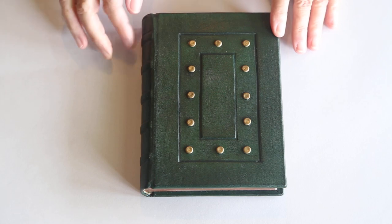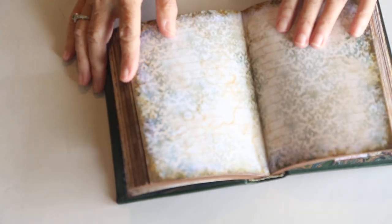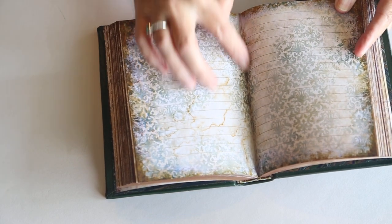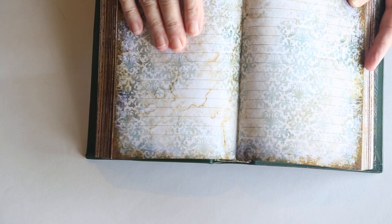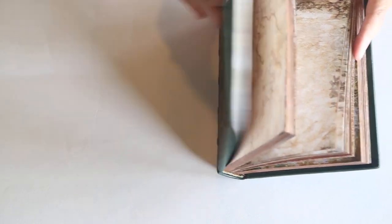This is a leather-bound journal. These are faux bands here, because it is sewn on — and I hope we can get this in focus — sewn on a tube, so that it is a hollow back. A tube is glued to the spine before it's bound, so that you get a hollow back. What happens with a hollow back is the pages can throw up better and lay flatter for journaling. If you've ever opened a tight-bound book, you'll notice that you lose anywhere from an eighth to a quarter of an inch in the gutter of the book that you can't even see. I opened it here to a center of a signature so that you can notice that you can see all the way down to the stitching in a hollow back book.